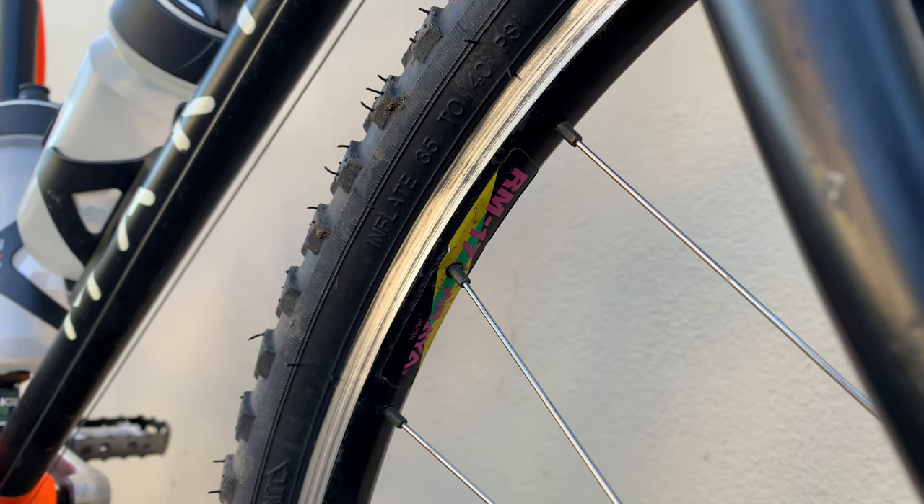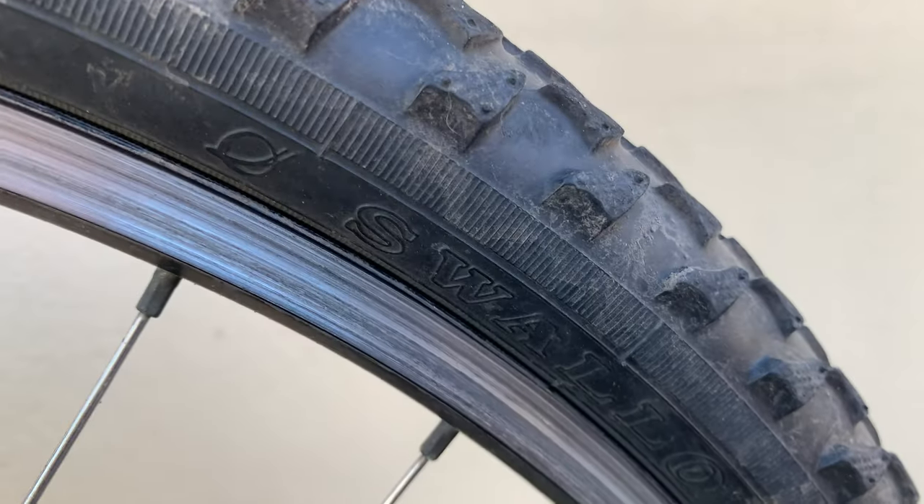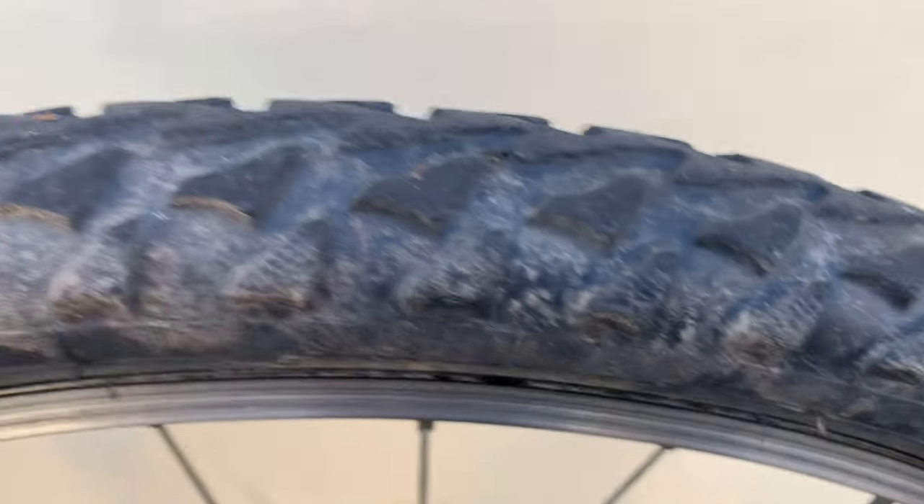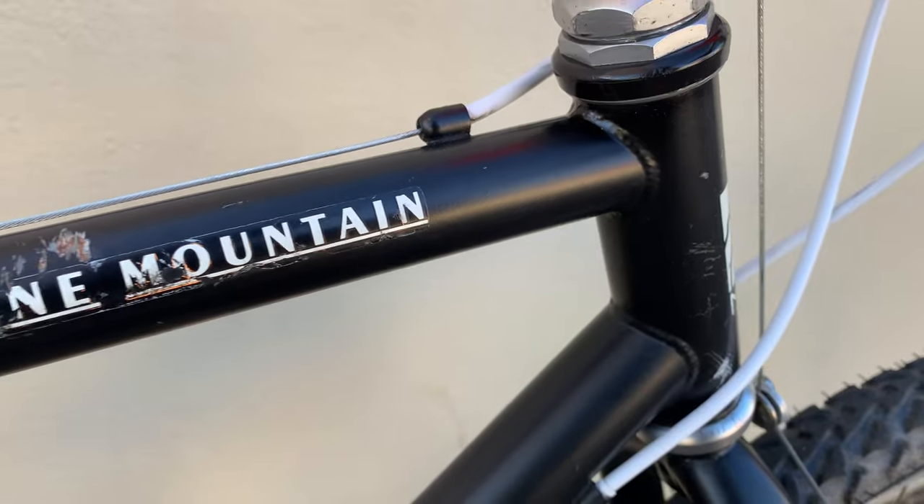Pretty light, and then these are Swallow tires. I think they're from Thailand — I could be wrong — but the tread's pretty cool on it. Here you can see the little Pine Mountain sticker, some damage on the top tube there.